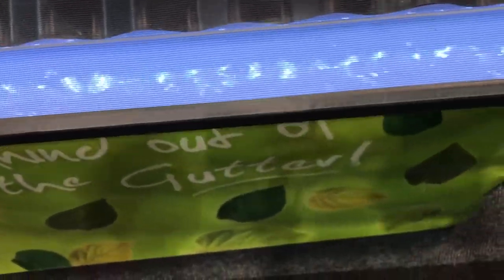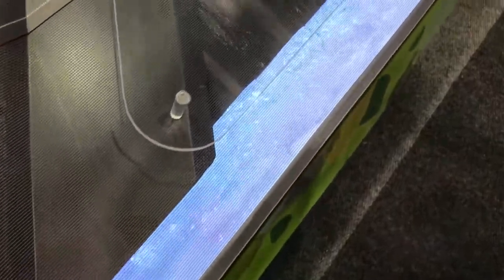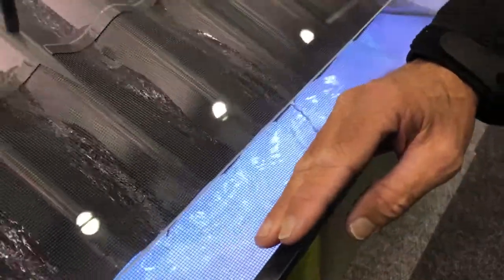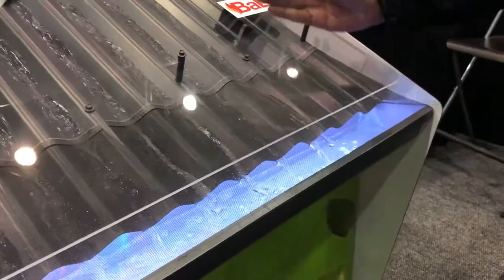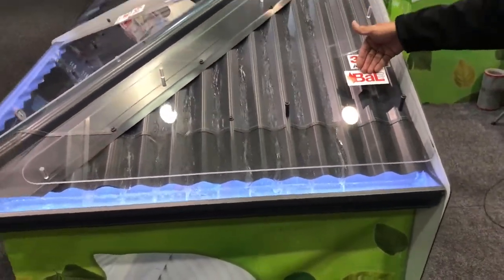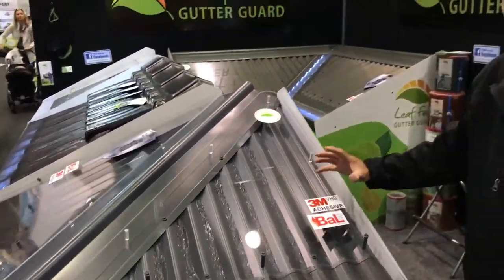The water flow, as you can see coming around here, takes a very, very large amount of water. It does not shear off — it runs through. You get a good flow of water running all the way through your gutter system. It's also BAL rated, going all the way up to BAL 40 — a very high fire rating. The 3M adhesive is a very high bond and never comes off.